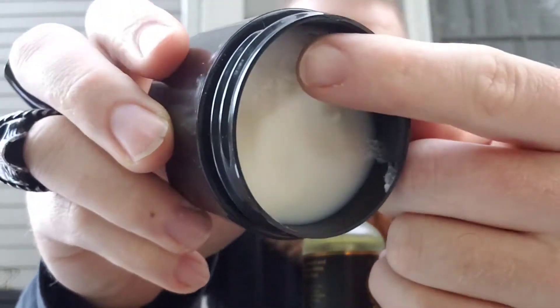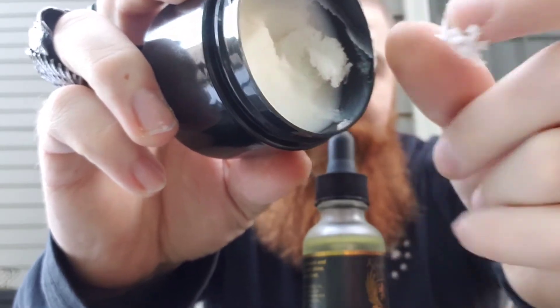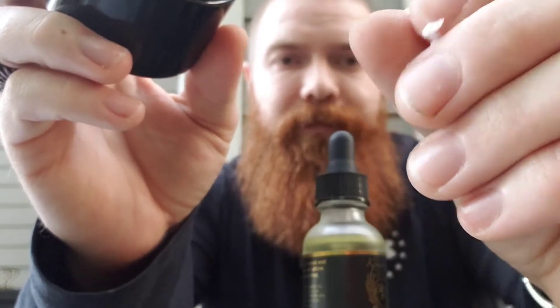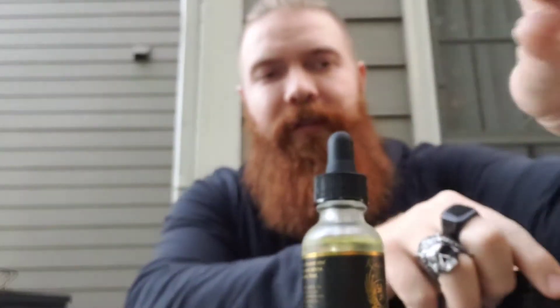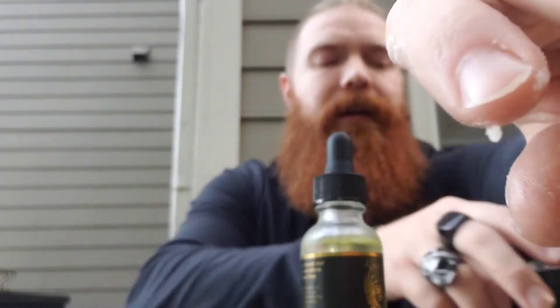I've used it a couple times and I really do enjoy this butter, especially at nighttime. See how nice and easy I can push that out — it just melts down nice and easy. It's a little bit thicker than you'd expect, but I'm also outside and that probably has a little bit to do with that. I put this in my hands at nighttime and it just turns right into butter.